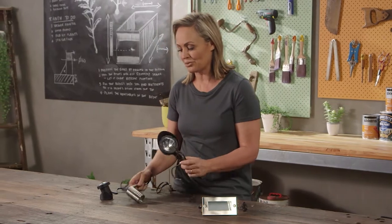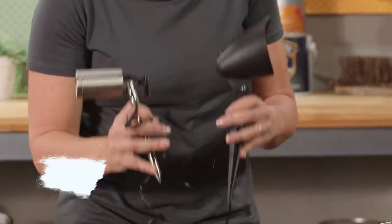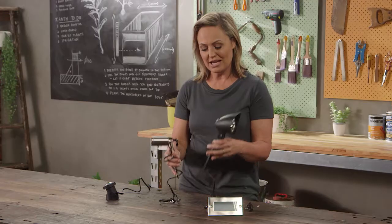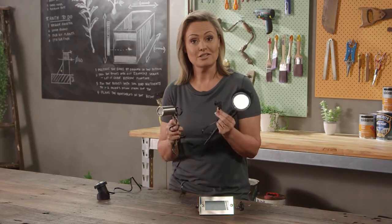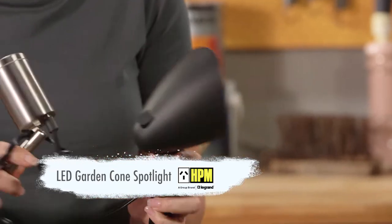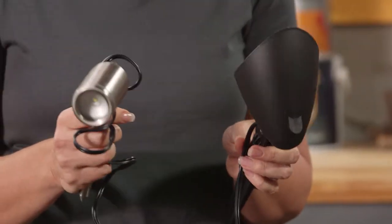Now these ones here are your directional lighting, so you can pop them into wherever you need, wherever you want that interest to be. They hook straight into a transformer, and then the transformer just hooks straight into your wall plug. It's that easy — probably the easiest garden installation you can have.